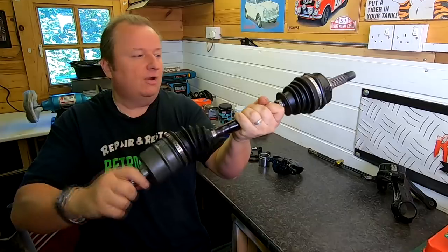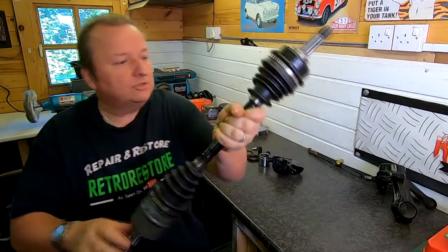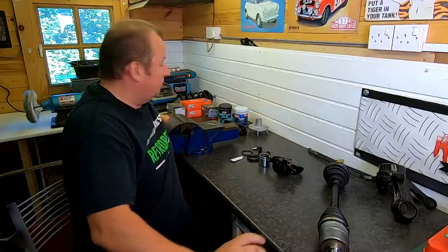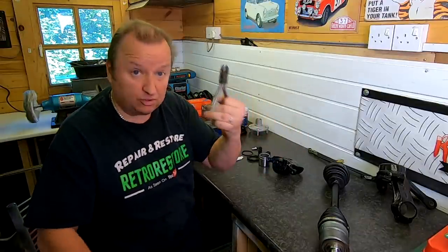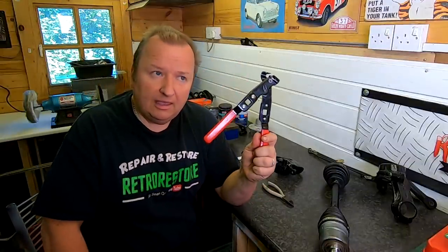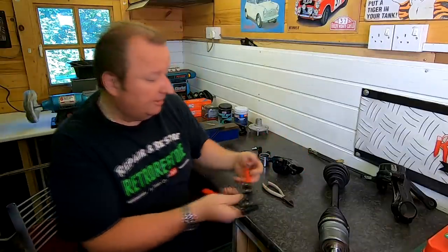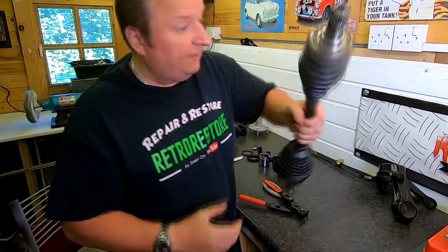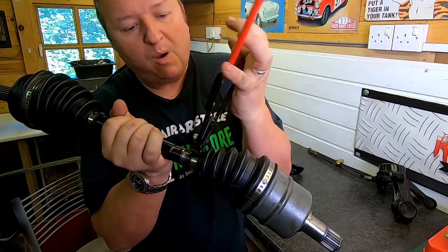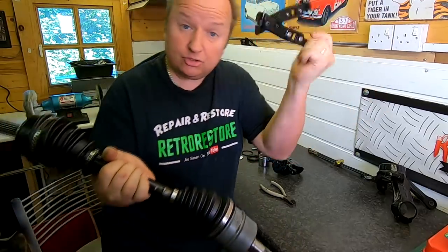Everything turned out all right in the end and the clips have gone on. Now these clips on the drive shafts require a certain compression tool. I've normally used side cutters before to crimp them up, but this time I thought I'd go out and buy the proper tool. I found this on Amazon — it cost £12. But on these two clips, this thing doesn't open wide enough to be able to clamp around the open clip before you squeeze it together. So that turned out to be as good as a chocolate fire guard.